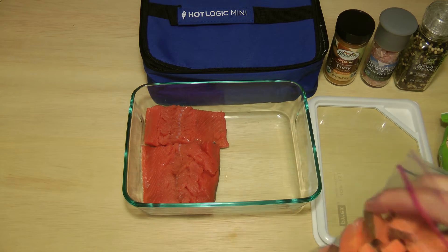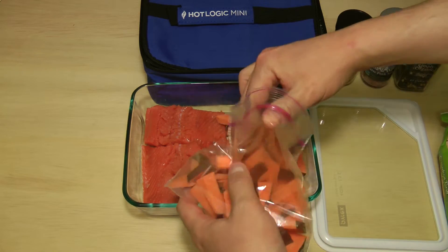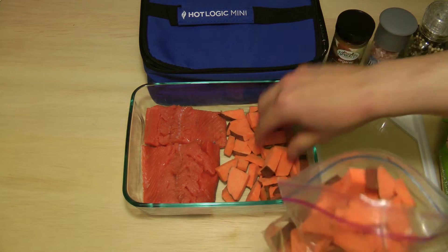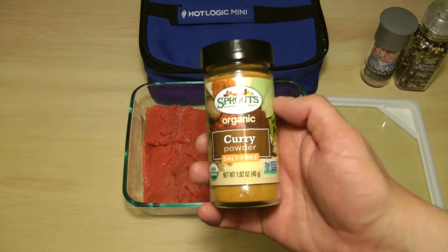Next, we've got sweet potato. Next, curry powder.